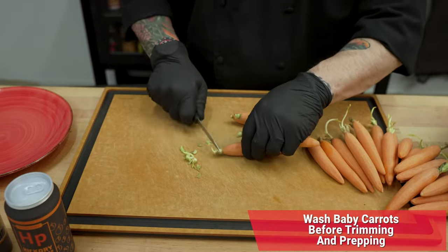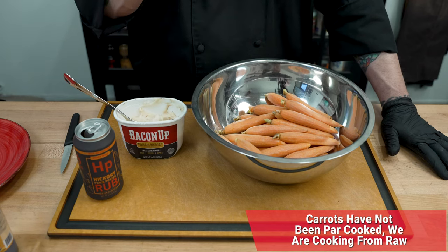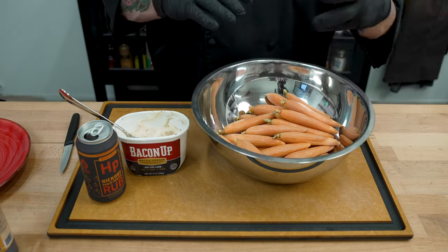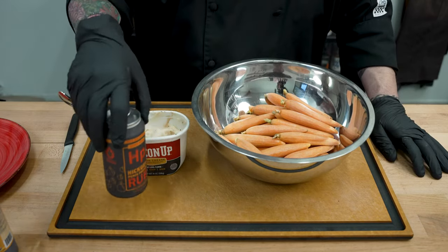Now that we've got the carrots in the bowl, we trimmed the tops and everything. Time to season them up. These are not cooked yet — I'm leaving them uncooked because I'm going to add a little bit of bacon up and some hickory peach porter. That bacon up is going to be the moisture we need to take these all the way through and get them cooked. They're going to be perfectly al dente and that seasoning is going to be great.